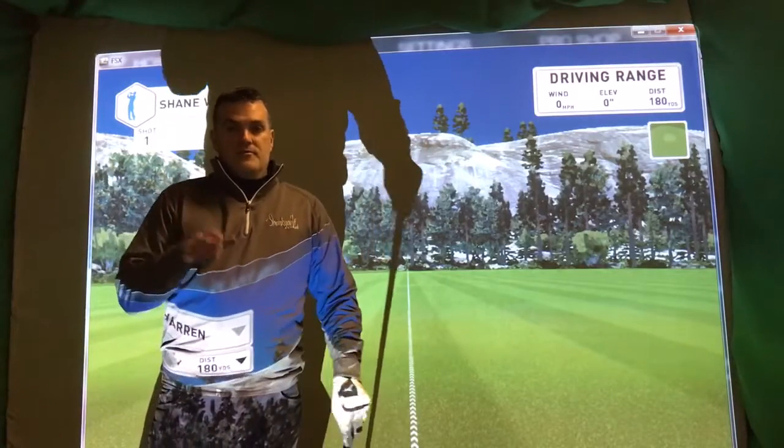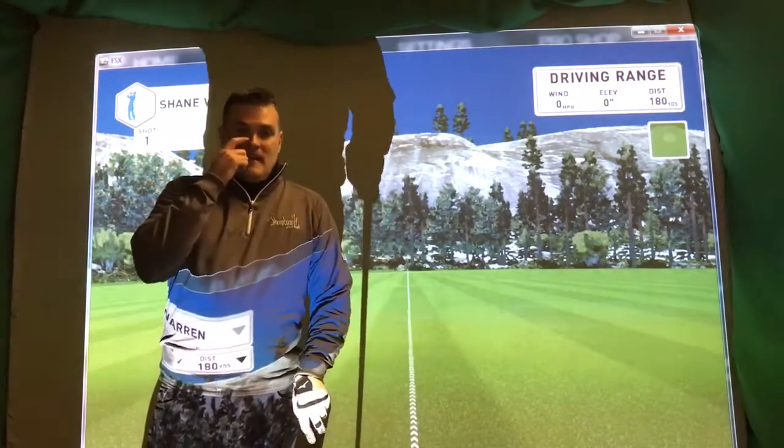I hit some high shots, some low shots, some draws, some fades. I'm even going to try some straight ones.